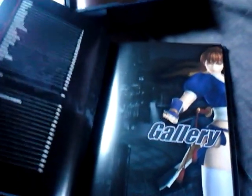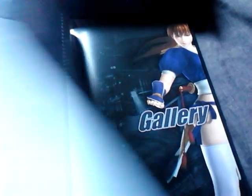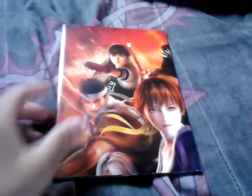You get a nice little contents/gallery section. The first thing in the gallery is Kazumi. Next thing you get is your Dead or Alive 5 poster. When you open it, the first thing you see is 'I'm a fighter.' You get a nice poster of all the cast saying 'I'm a fighter.'